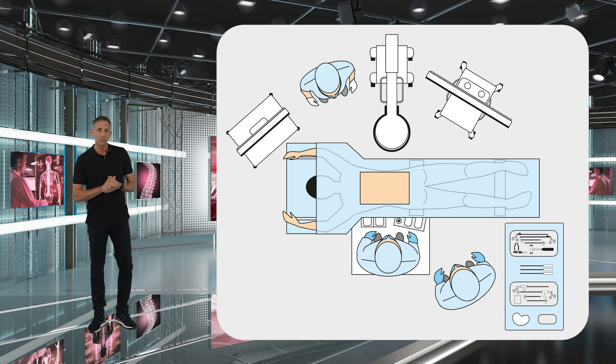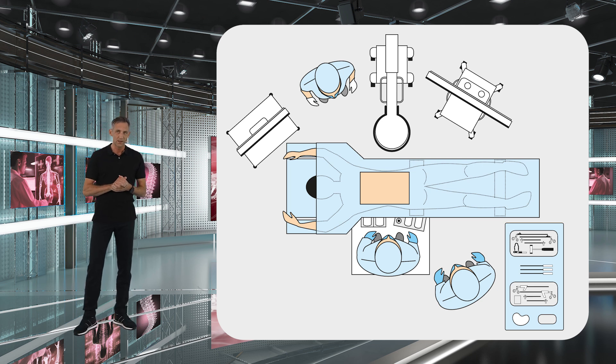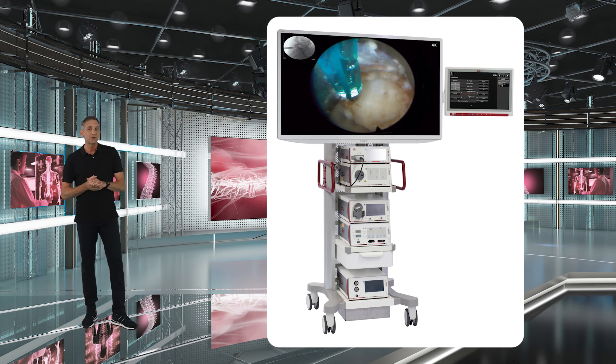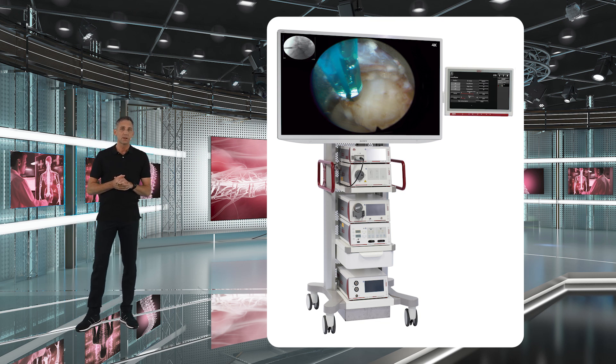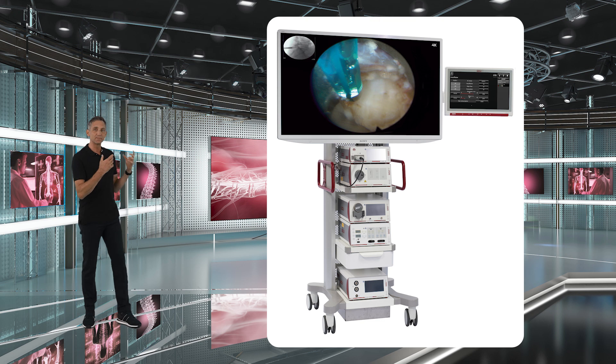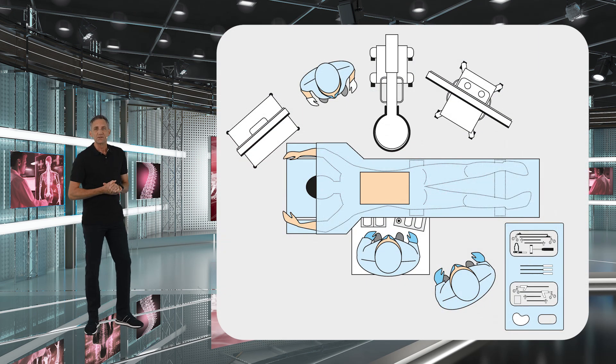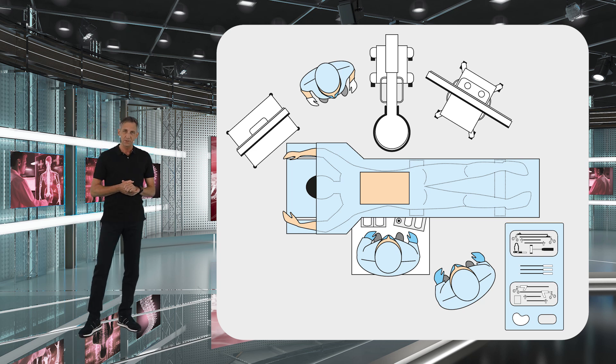You will see the endoscopic tower with all of our necessary equipment that we need — for example, the water pump. There is the bipolar and the radio frequency system, which you need for coagulation. We also have the camera system, and then there is the console for the high-speed burr and all the rest. This equipment is positioned at the far end of the patient, and this is also where the scrub nurse is positioned.